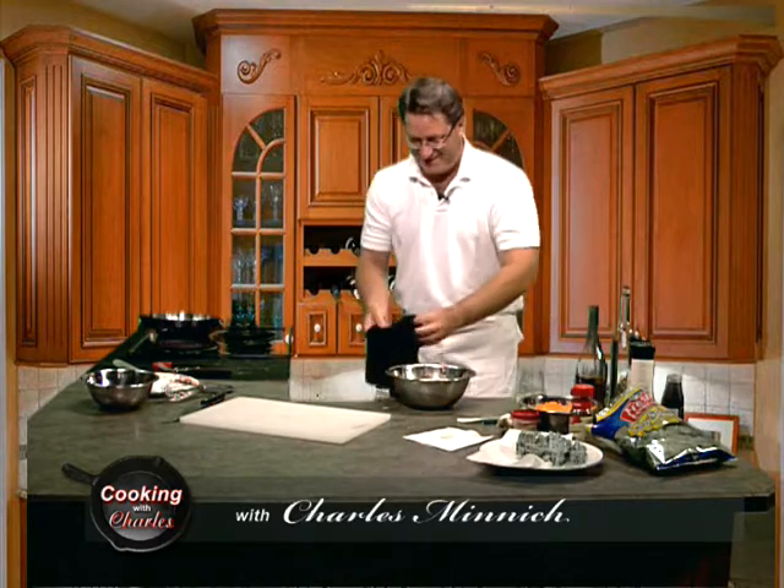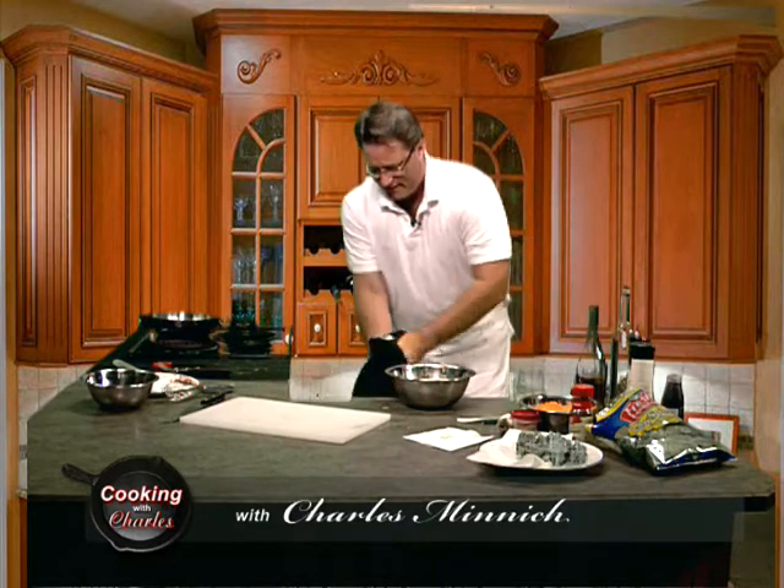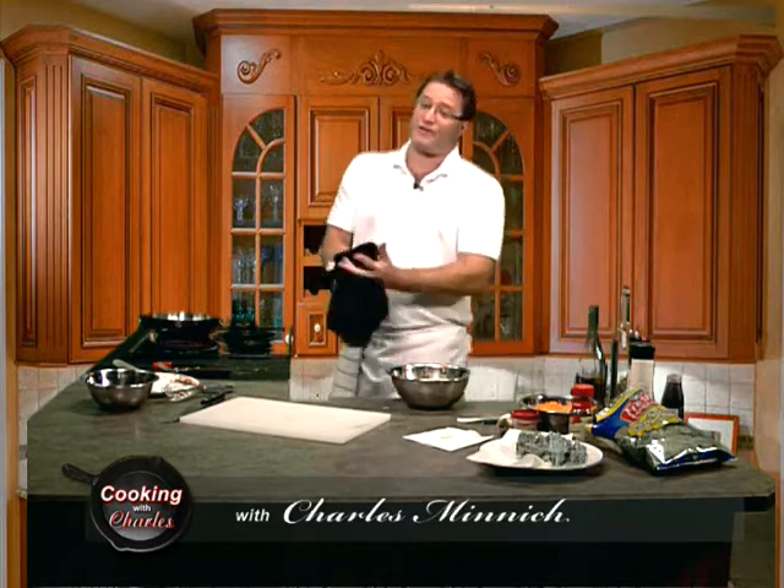Yeah, it makes me feel like a strong guy when I do that. All right, folks, thank you for tuning in. You probably know this is Cook with Charles, and I'm your host, Charles Minnick.